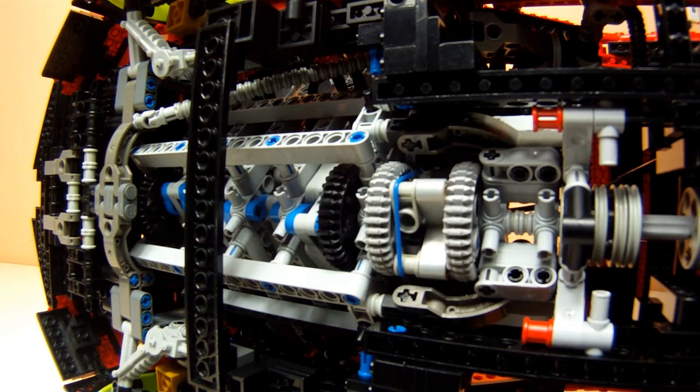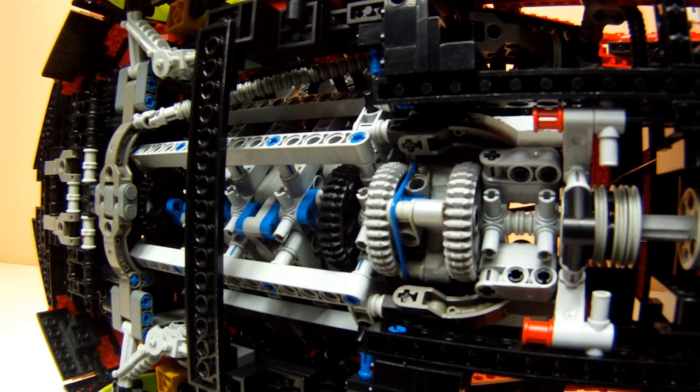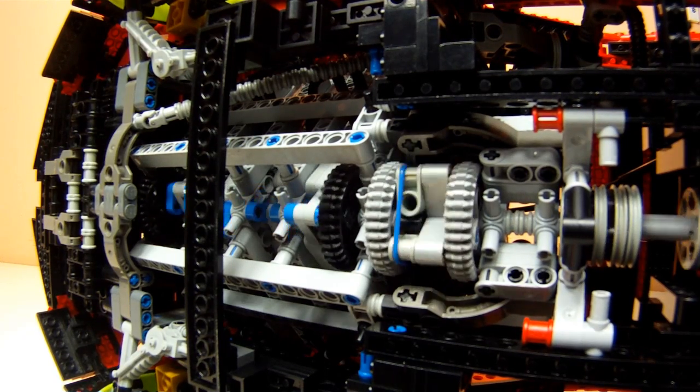LEGO models do not need engine braking, nor do they need a minimum idle RPM level to start the car, so a clutch like this is perfectly fine.